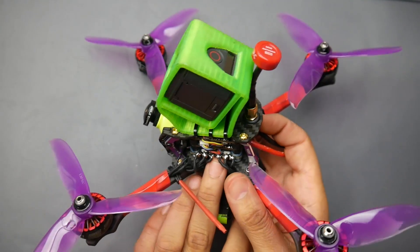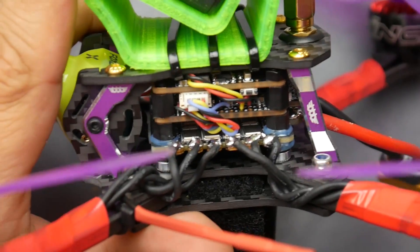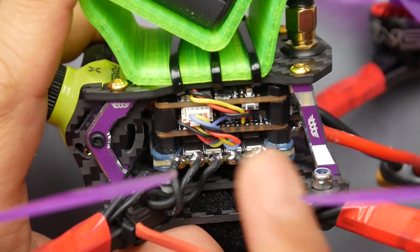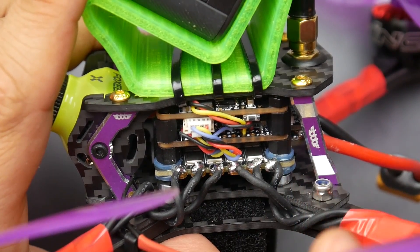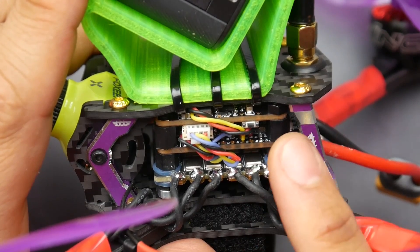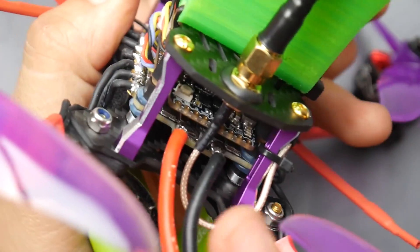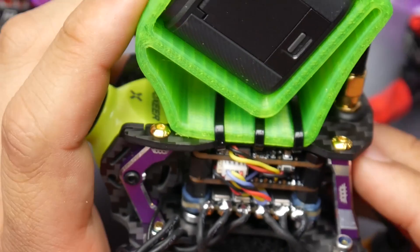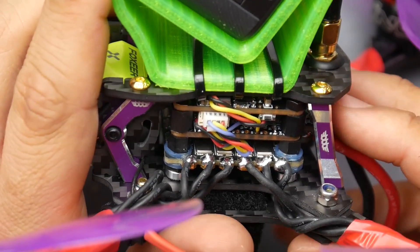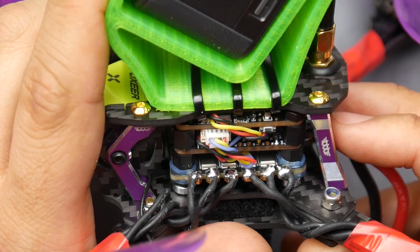Moving down to the ESC — it's the Holybro Tekko32 Metal 65 Amp 4-in-1 ESC. I have not done the bench testing; I wanted to just put it on a build and go fly it. It comes with a low ESR capacitor, but I was lazy and didn't want to figure out where to put it. So I said it'd be a really great first test to do it without a low ESR capacitor. Honestly, I was expecting some noise, but to my surprise there was almost zero noise — maybe 0.5% of noise.